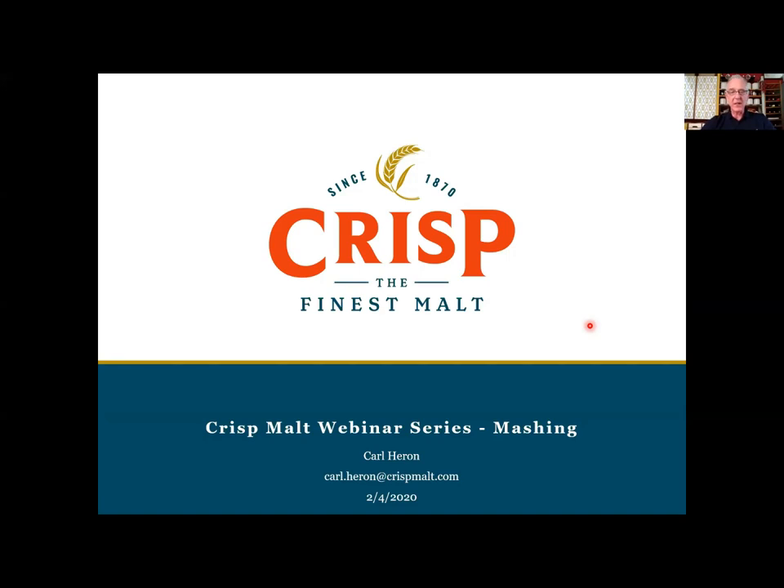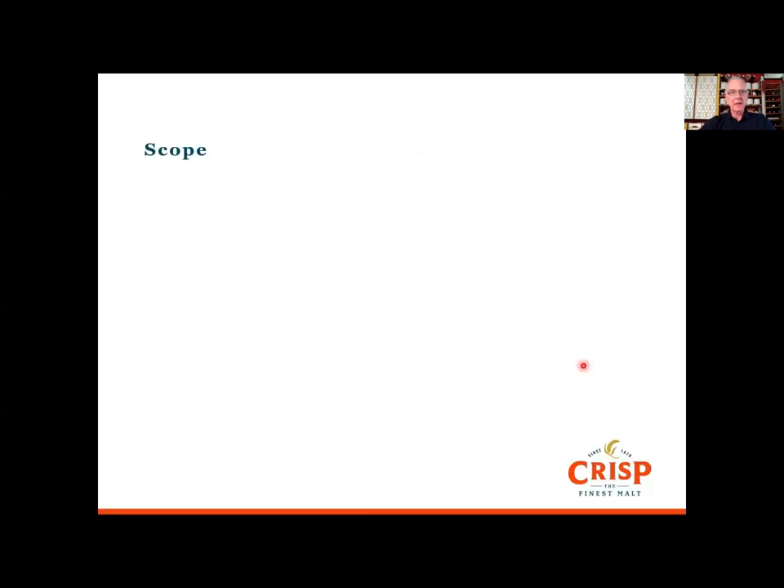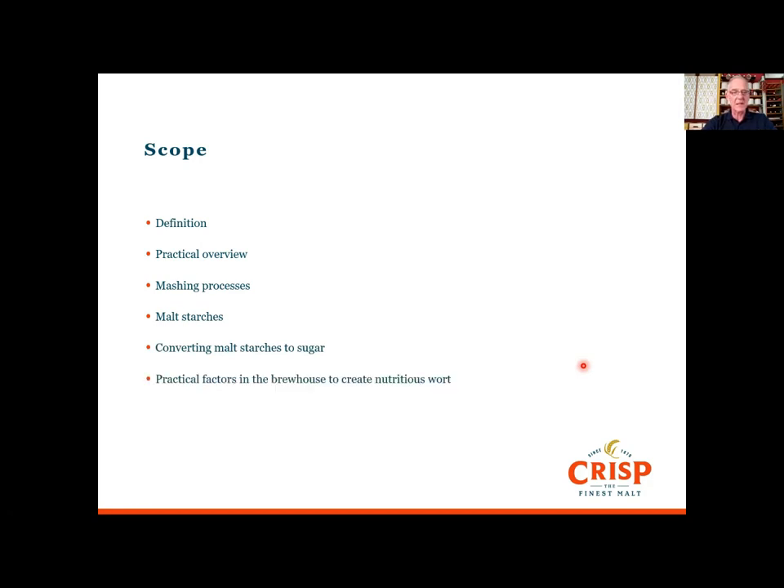What I want to talk to you about is mashing. We'll start with a good basic definition, then a practical overview of the general things going on in a mash and the processes. Then I want to talk about starches — the main job of the mash for the brewery is to convert those starches into sugar, and we'll talk about how the enzymes work and the practical factors in the brew house to create nutritious worts: optimal temperatures, pH's and conditions to make that happen, and then a little bit about wort composition.